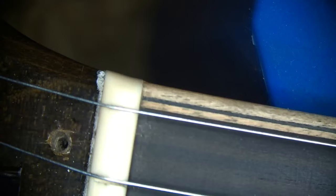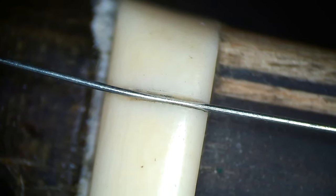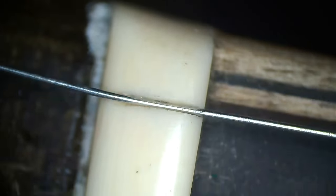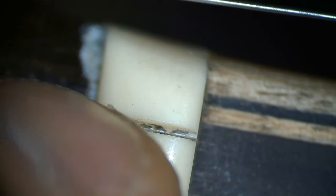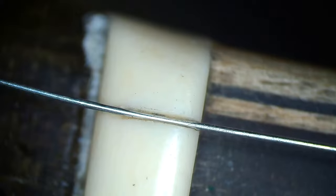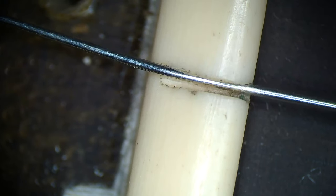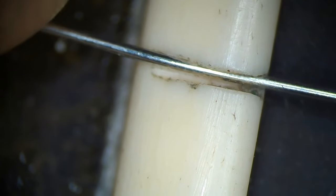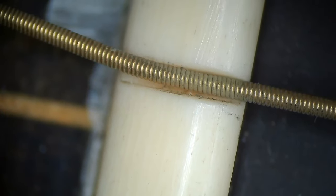Let's have a look at the nut. We are going to find some imperfections. This is not the original string, so I will loosen it just to show you. This string slot — this is how Jimmy cut it. This string slot was in fact cut too wide, but because the string is going off to the side, it is not wobbling inside the nut when you play it. And here you have the G string, and the rest of the strings are in fact tighter.